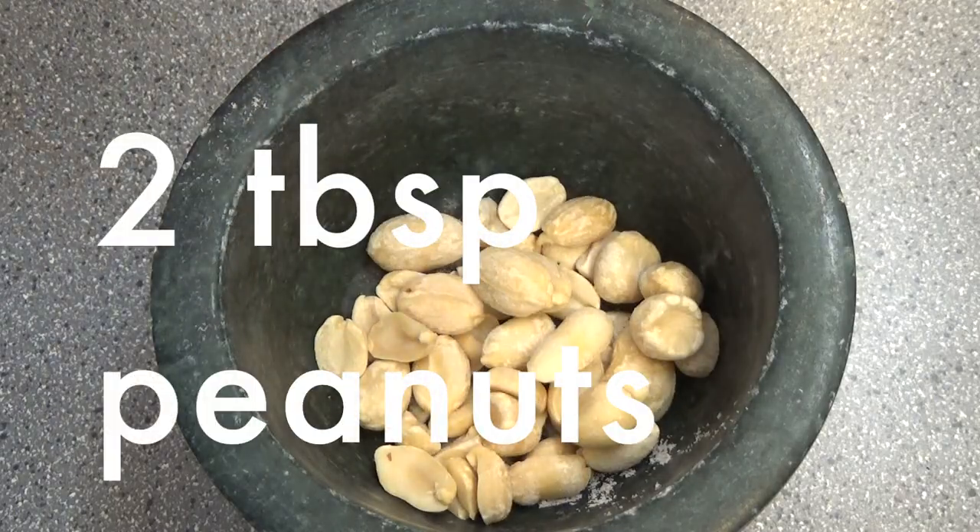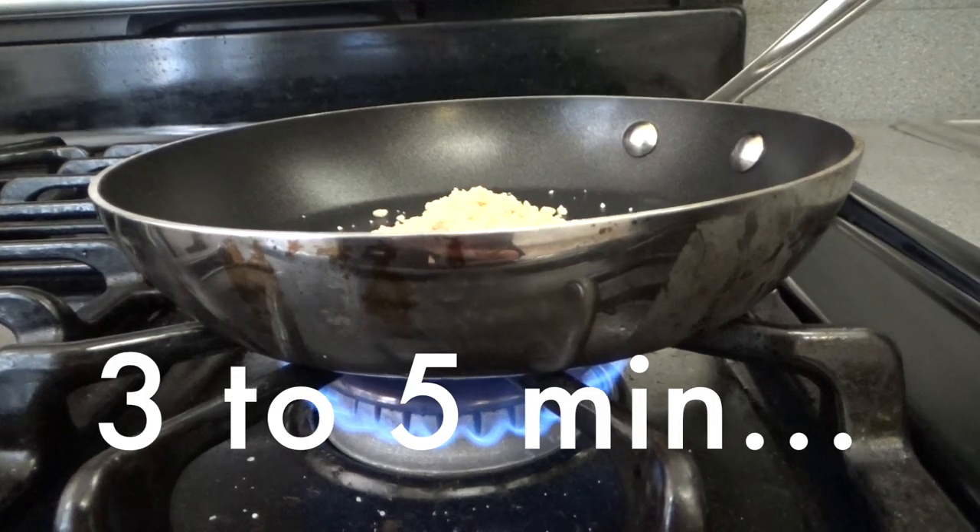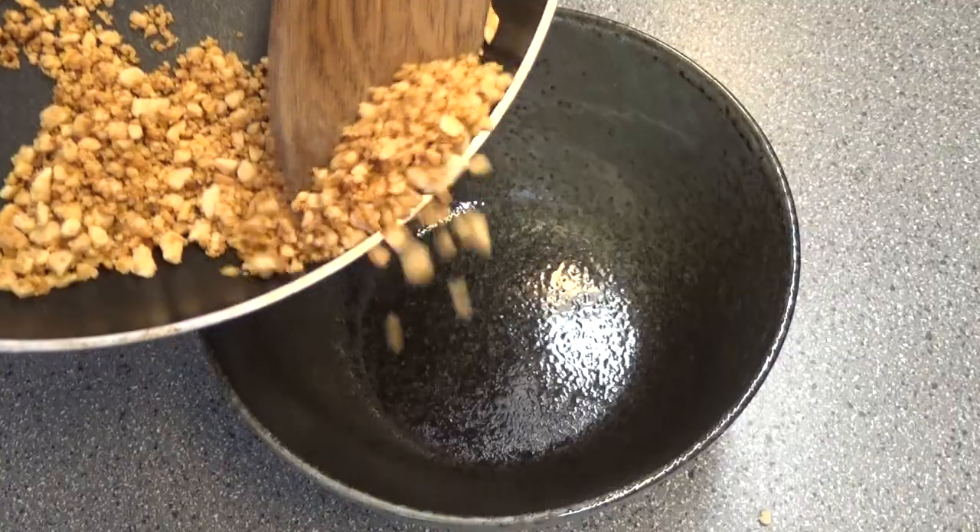Then we take 2 tbsp peanuts. You have to crush them first. Then toast the crushed peanuts in a pan over medium heat for 5 minutes. Set aside.